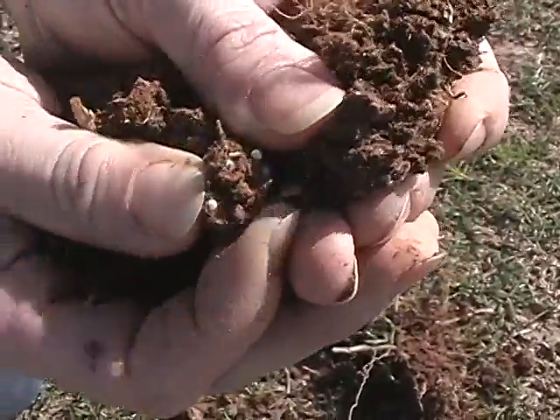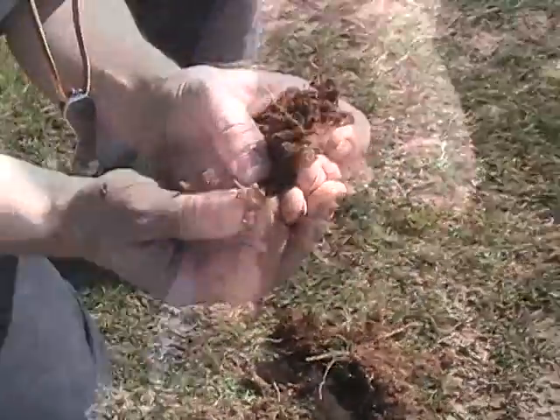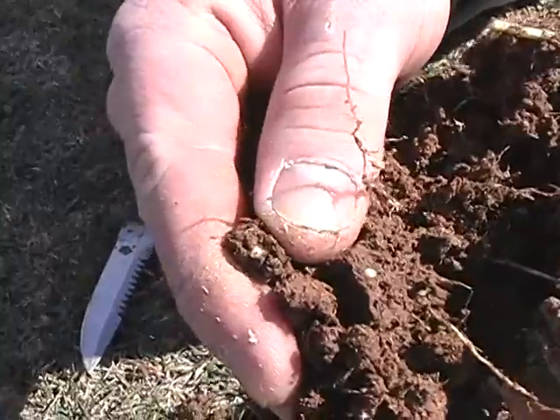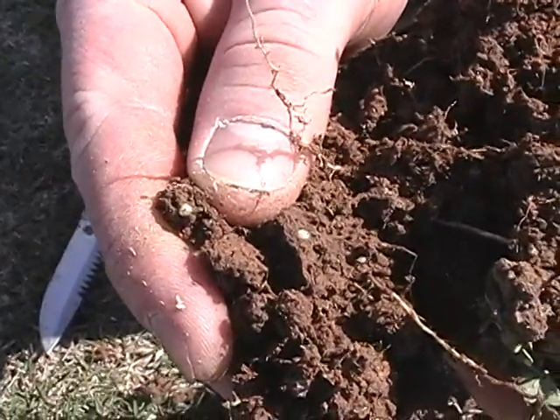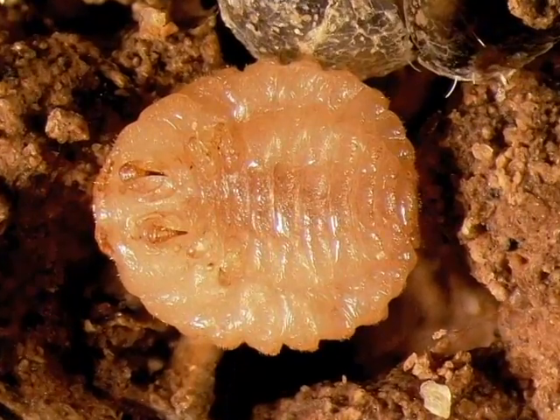Ground pearls will appear as 1/16th to 1/8th inch spheres. They can be yellow to pink in color. Ground pearl females have the front legs enlarged for digging.